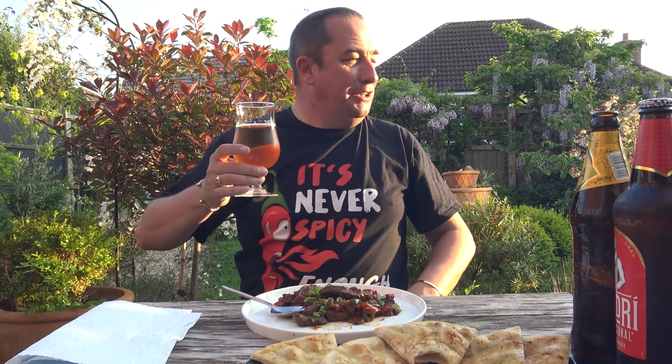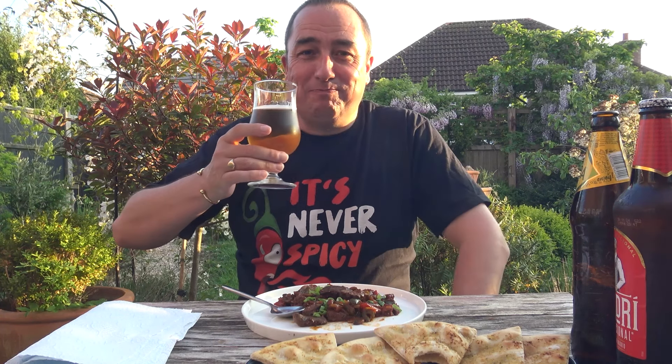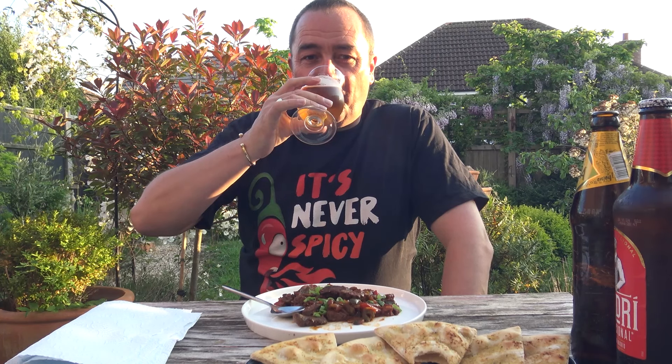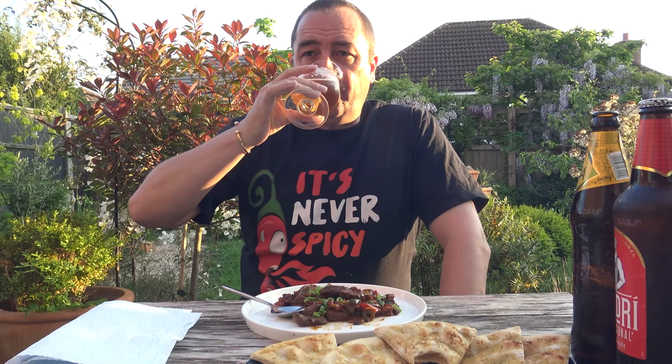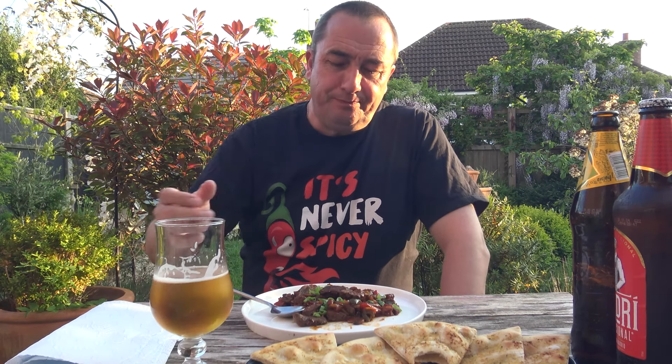Adding the Worcestershire sauce and the soy — not a lot, but it's there. It just has that — I don't know — all like a beefiness, not just beef. How can I put it? Like a dark, rich richness to the sauce.